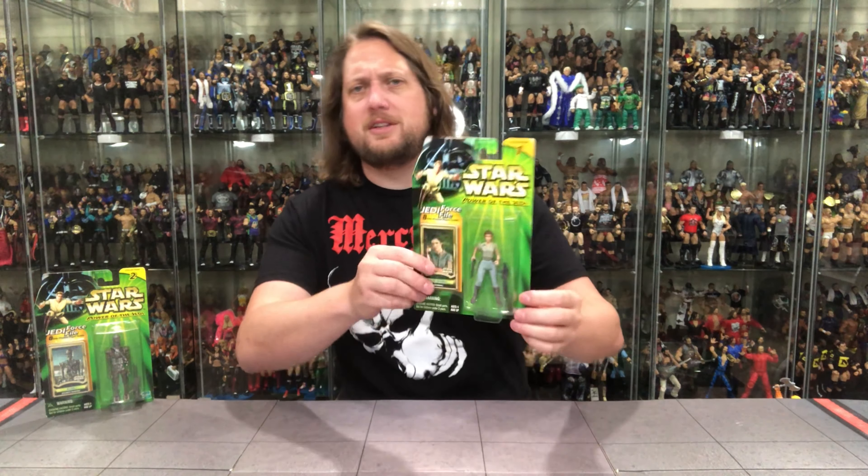Today we've got two of Power of the Jedi's most famous — I don't know about that but it sounds good — IG-88, one of the best bounty hunters in all of the galaxy of course, and Princess Leia. So we're going to unbox both of these, take a look at the packaging, talk about it, and we'll see where it goes from there. We're going to go ladies first, so we're going to start off with Princess Leia right here.